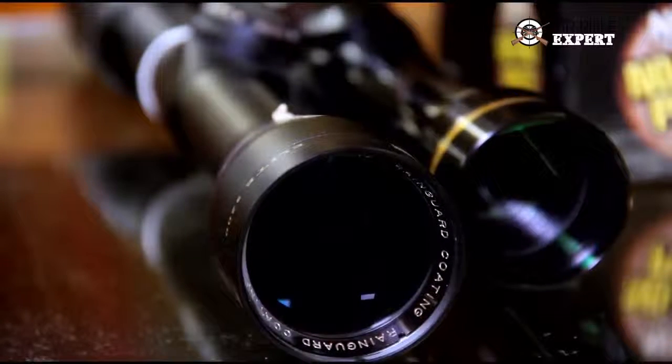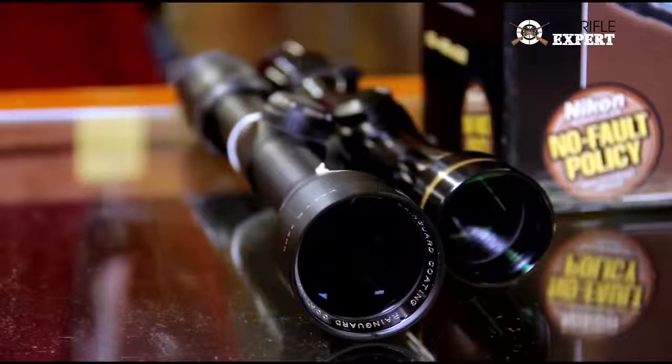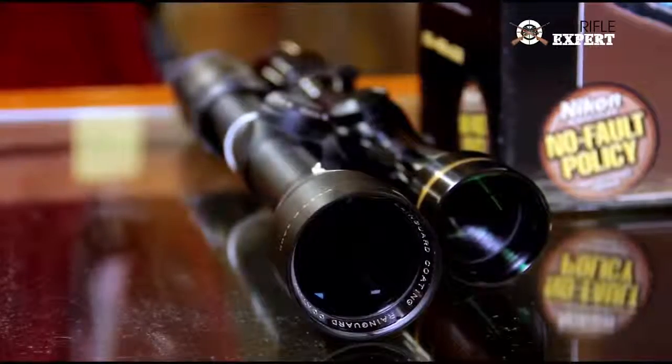What we would recommend is looking at scopes in the 1.5 to 5 range or 2 to 7 range for this environment in New Hampshire.